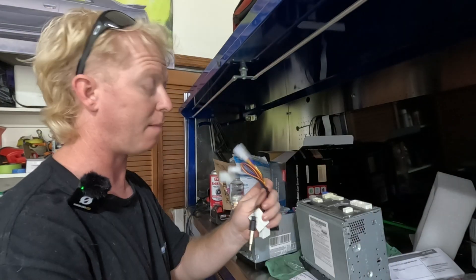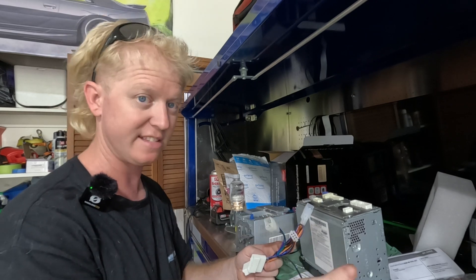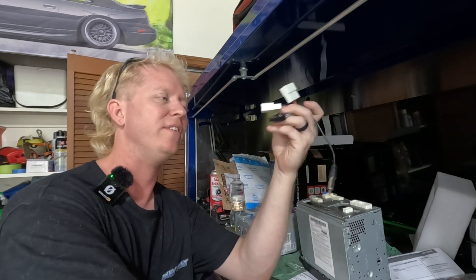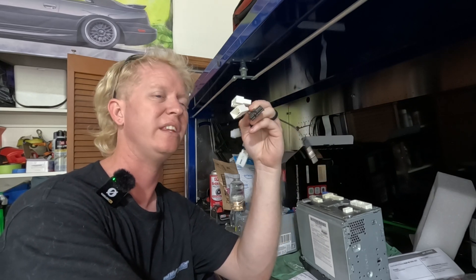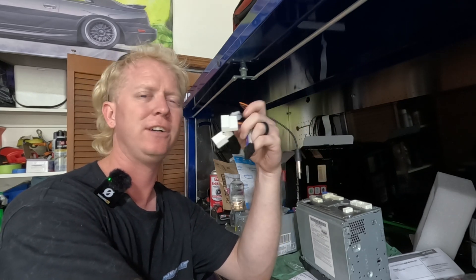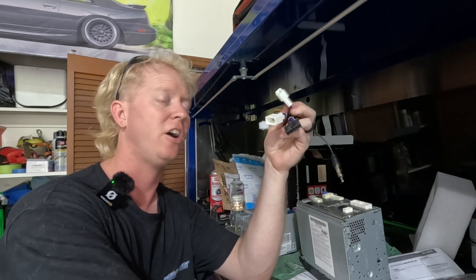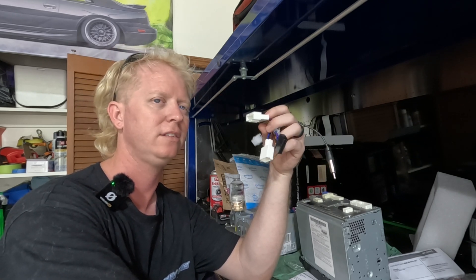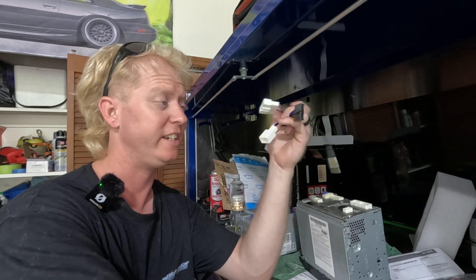There's a part number right there — you can get it yourself. I'm crossing my fingers because I typically have problems with adapter harnesses. I first ran into that when I did my OBD1 swap on my CRX; the harness they sent wasn't correct. But hopefully we're just going to plug this in and everything will turn on fine.